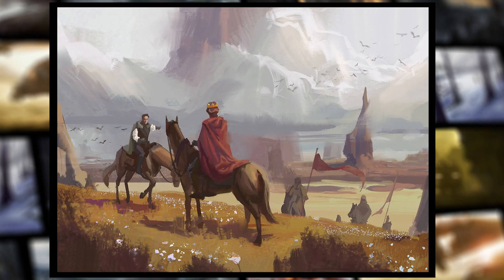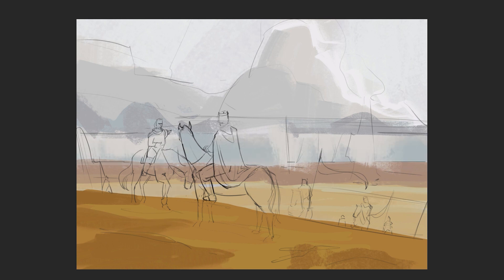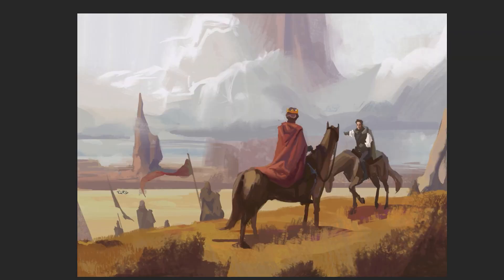Welcome everyone! This painting took roughly 2 hours to complete, and in this episode we'll break down the main steps of the process from initial sketch to final image, so stay tuned till the end to check the final result. My name is Viktor, I'm a concept artist working in the video games industry, and I hope you'll enjoy this video and find it helpful.